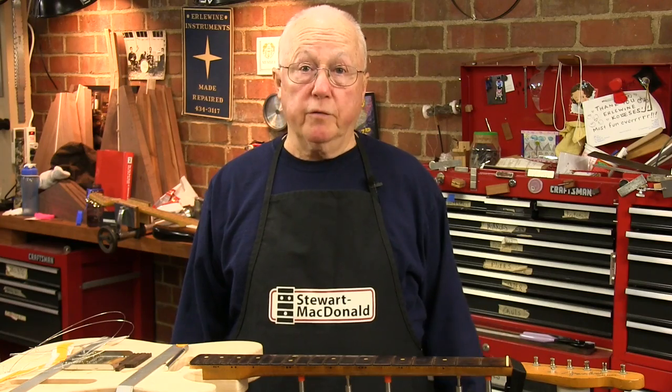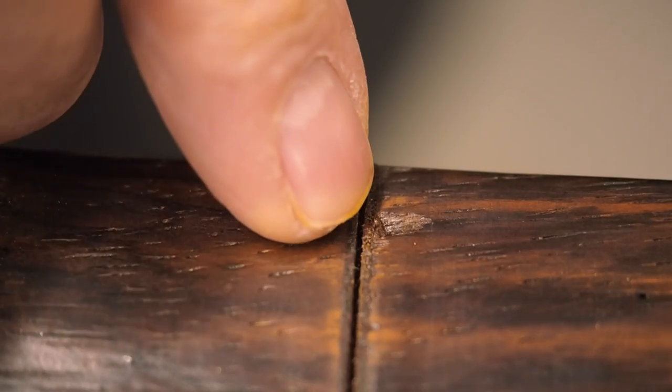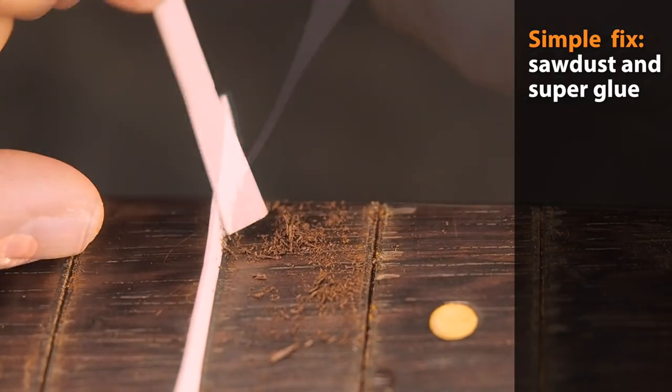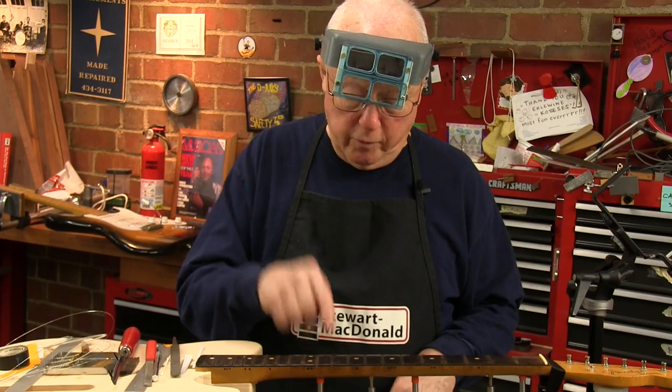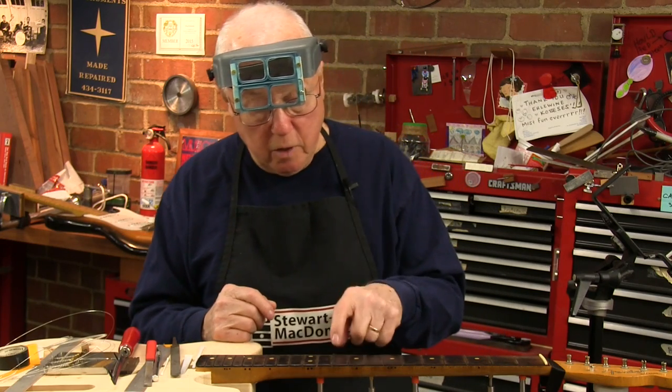Probably the simplest and quickest fix is to fill small chips with sawdust that matches the fretboard and super glue — like this one right here. Of course you want to level that sawdust fill down once it's hard.